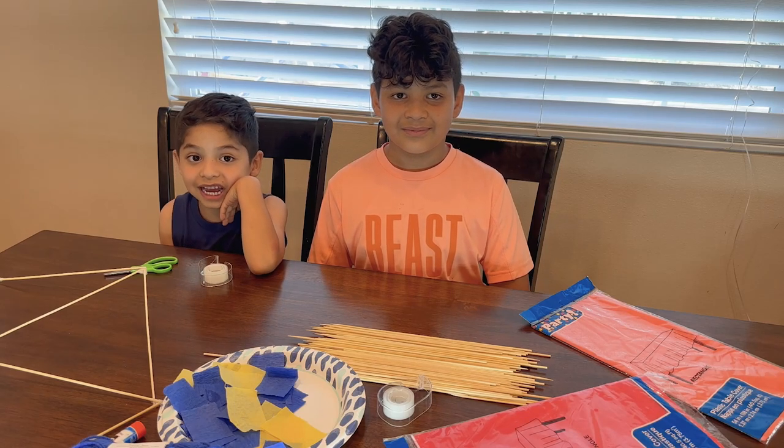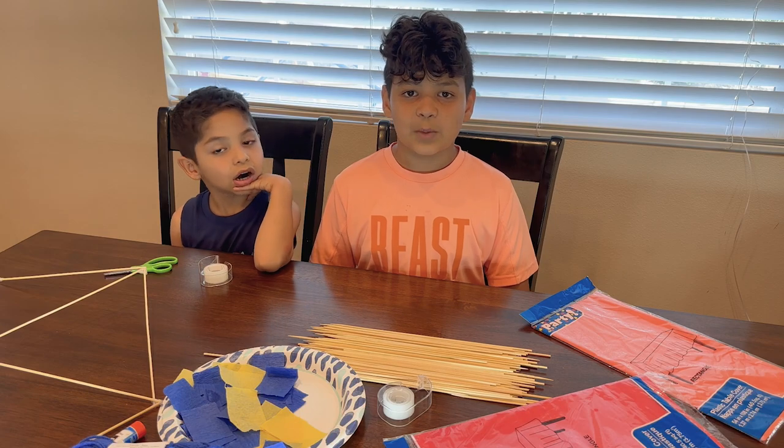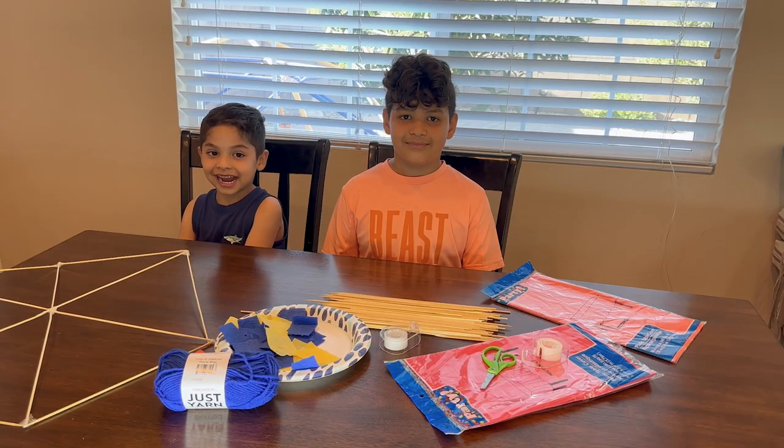Hi, my name is Josiah. And my name is Joanne. We're making Bariletes de Guatemala. That means kites.